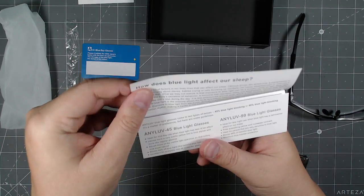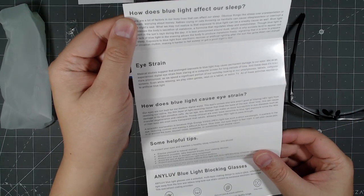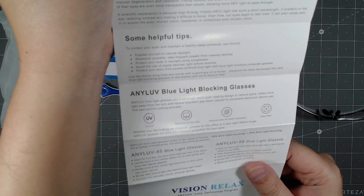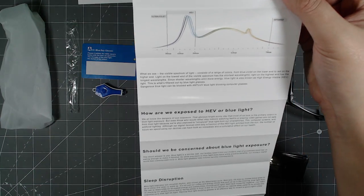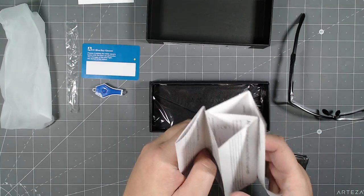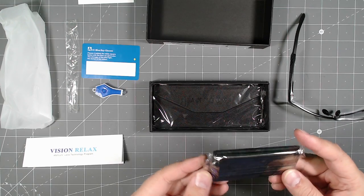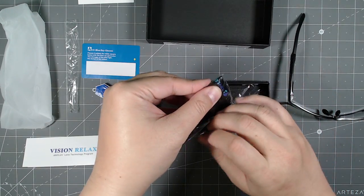There's a little manual explaining how this product works — it tells you how blue light affects your sleep, causes eye strain, and gives helpful tips. There's a chart and more information about blue light. It's basically a pamphlet explaining why glasses like these are beneficial for your health and can improve your sleep.